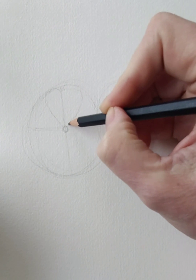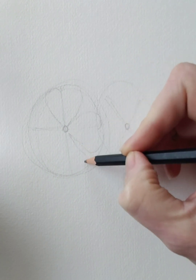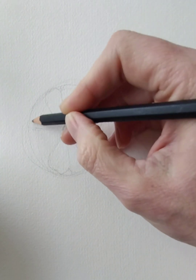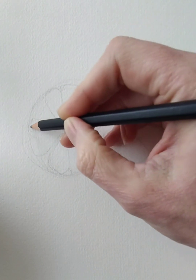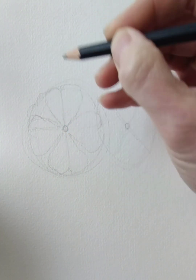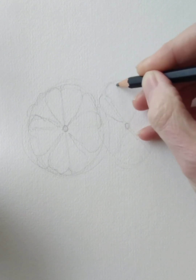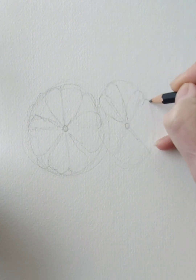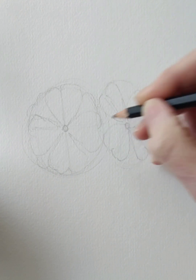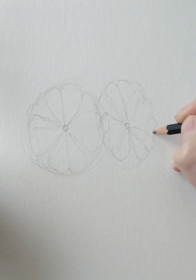Pop the petals in — one, two, three, four. You can see a little bit of one overlapping at the back. Just pop those in and do the same on this one at the side. Just follow in to the ellipse — the heart shapes — and just pop one or two in at the back.